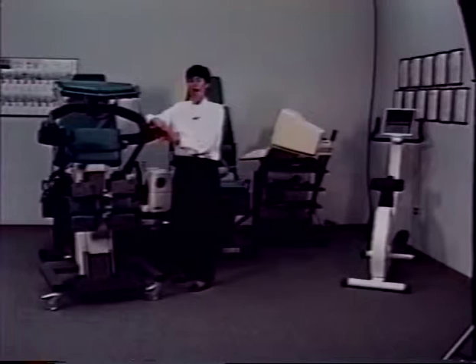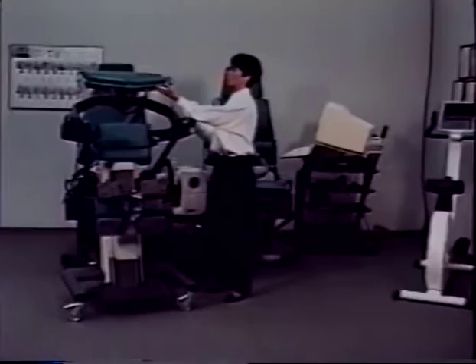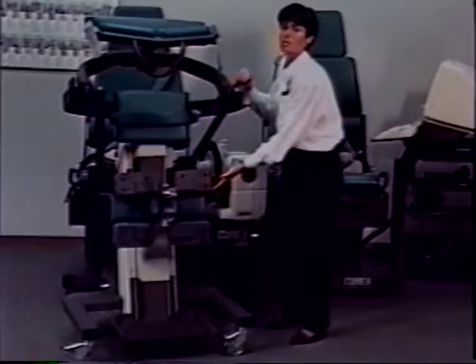The hallmark features of the TEF modular component are based upon thousands of hours of clinical research and clinician input from the standalone TEF unit. These features include the curved chest pad, superior stabilization including our patented three-point stabilization of the lower extremities, and maintenance of a standing position.